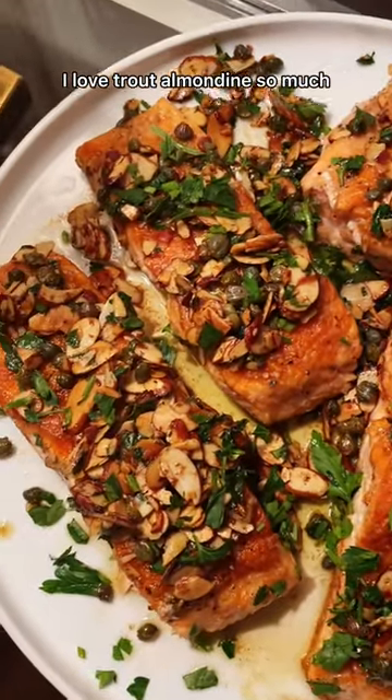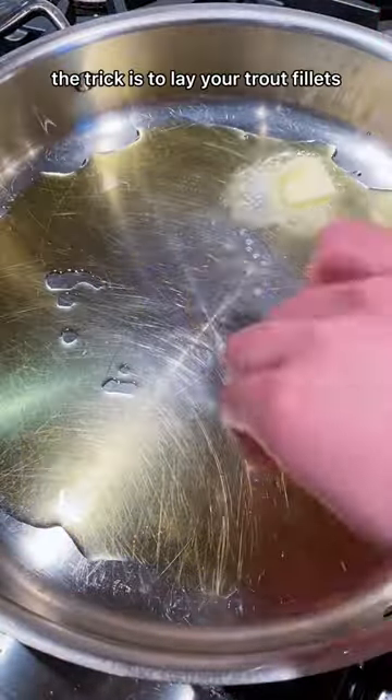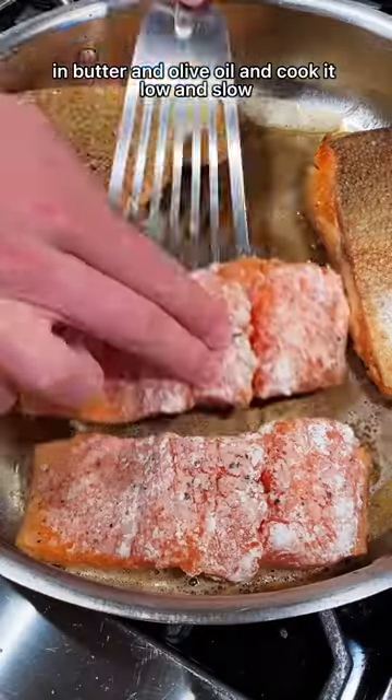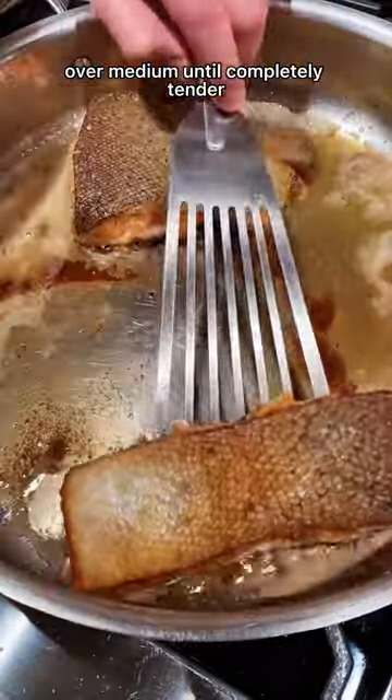I love trout almondine so much, it might be what I would ask for for my final meal. After making it so many times, I finally perfected the method. The trick is to lay your trout fillets in butter and olive oil and cook it low and slow over medium until completely tender.